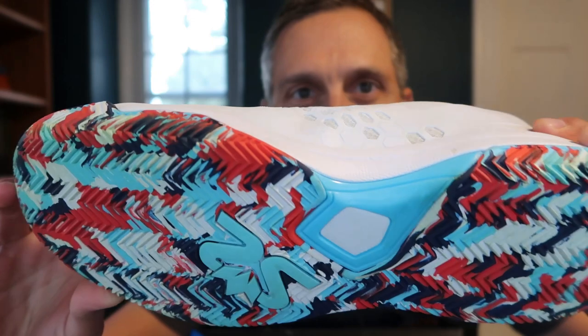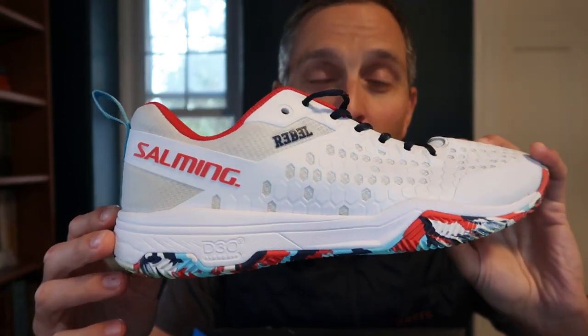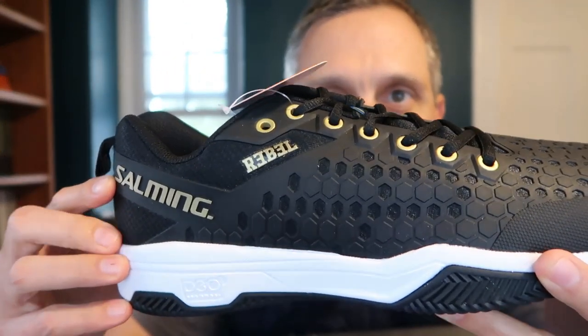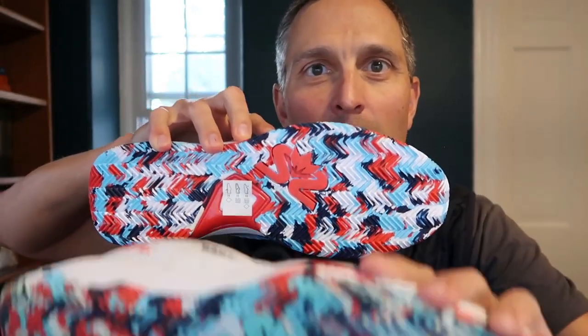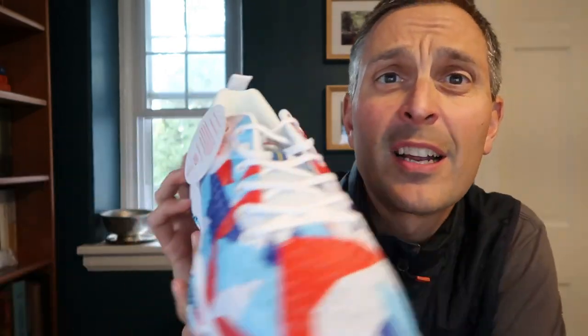I've got two other colorways to show you real quick. You've got a nice kind of color scheme here, but they're predominantly white. I think this is a very beautiful looking shoe, but they also have them in black — that looks nice, black and gold. And this is kind of a little more eye-popping color scheme. It's got the same sole as the one I was showing you before, mostly the same except this is red. But the upper part of the shoe has got a lot going on, to be honest with you.